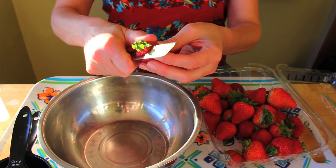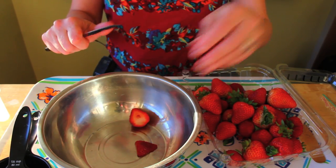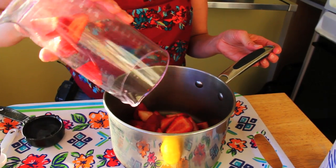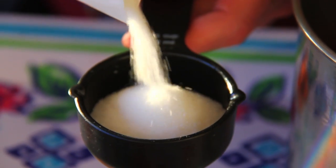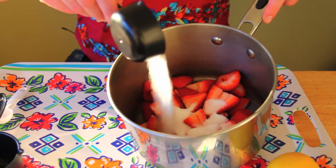The first thing we're going to do is cut up some strawberries. You are going to need two and a half cups of fresh strawberries, and I'm going to put those right into my saucepan. Then we're going to add one third cup of water and one fourth cup of sugar.